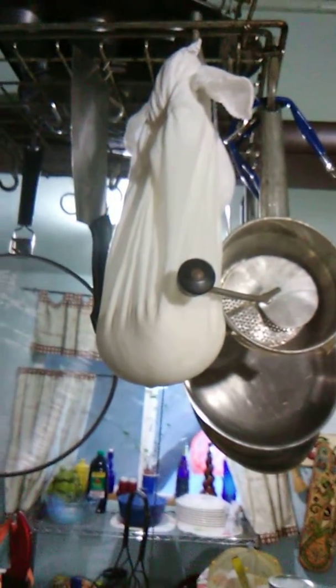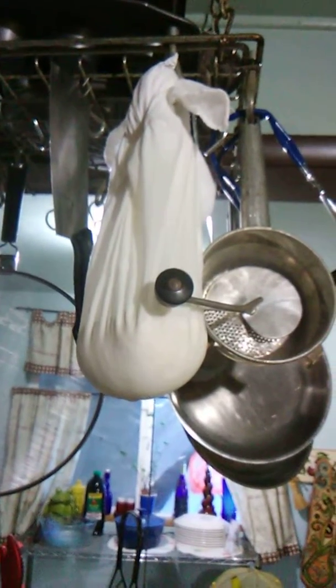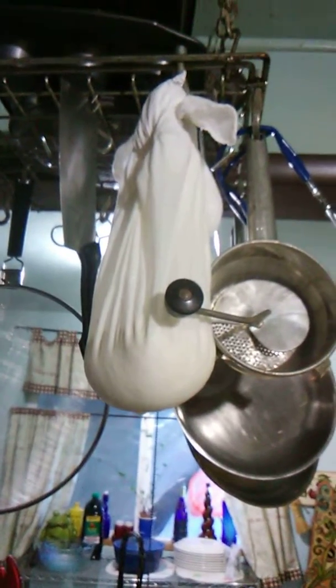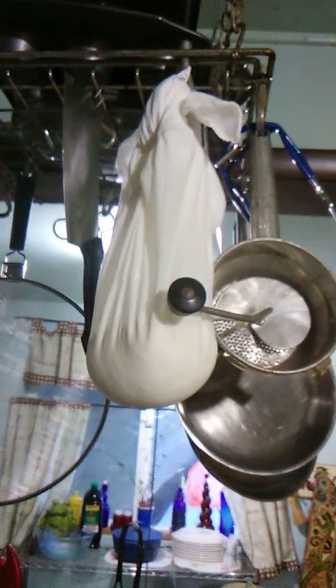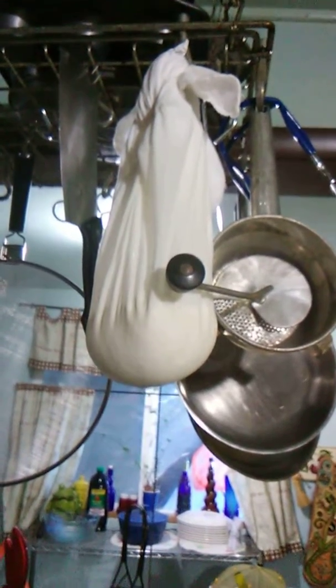I am making farm cheese — I guess you could call it chèvre — from goat milk, and it is hanging in muslin to let it drip the whey out of it into this little pot right there.